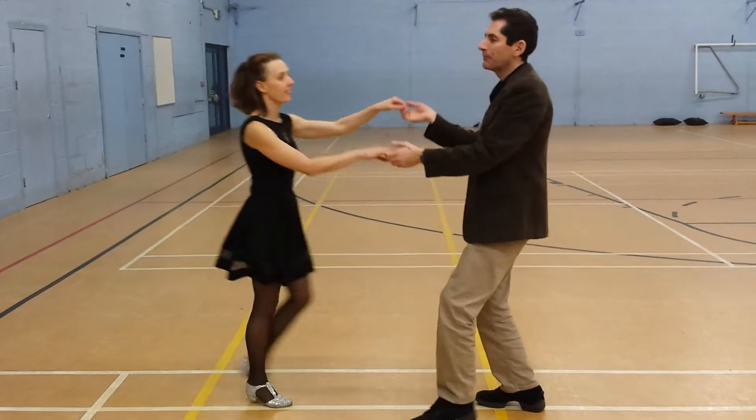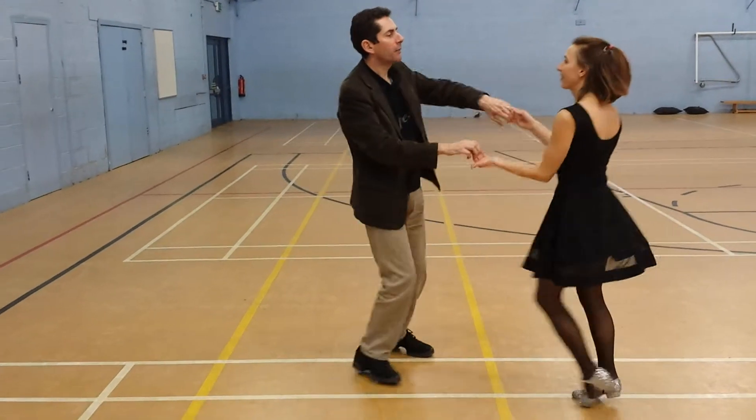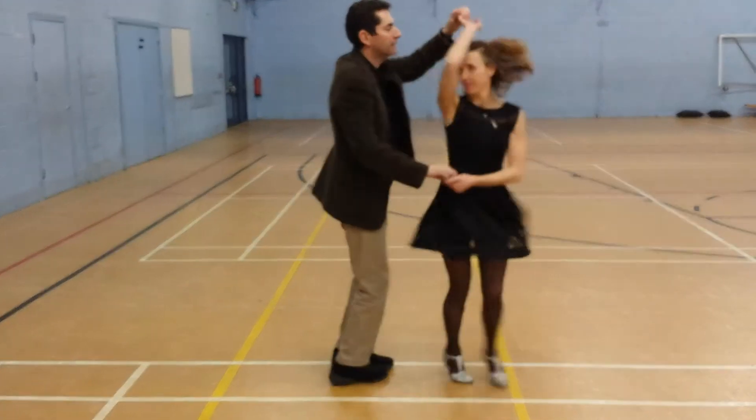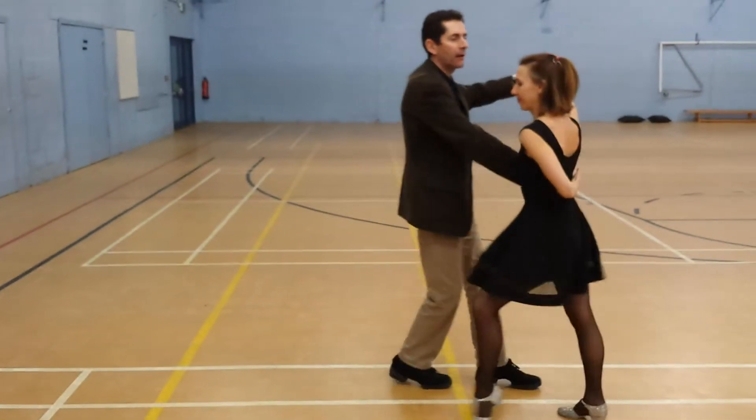It starts like the octopus, but then on the third one we're going to keep holding the basket and walk round this line, range the left hand turn, the left hand turn turn turn turn, and going into a Manhattan.